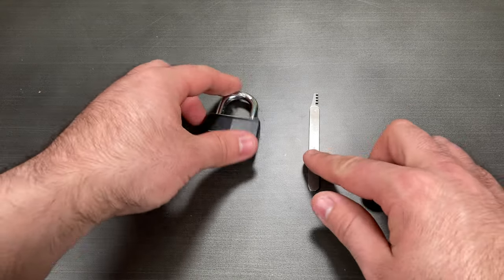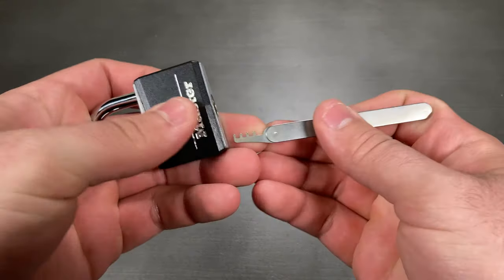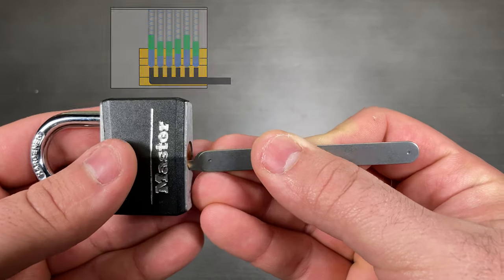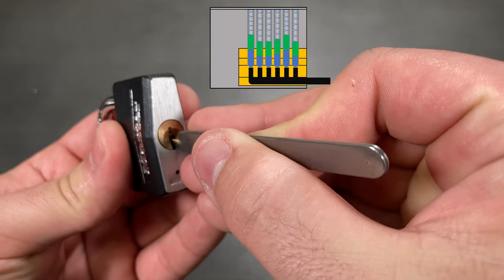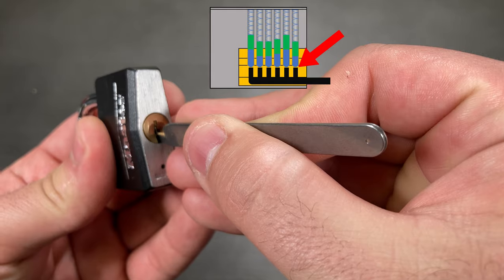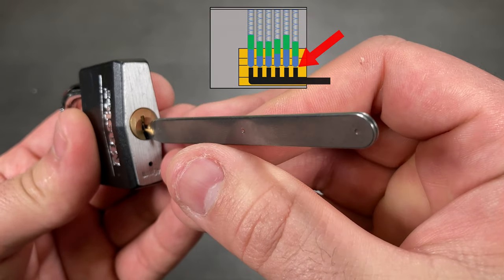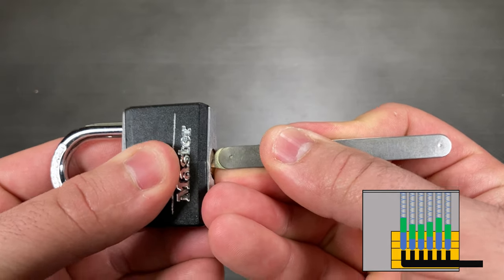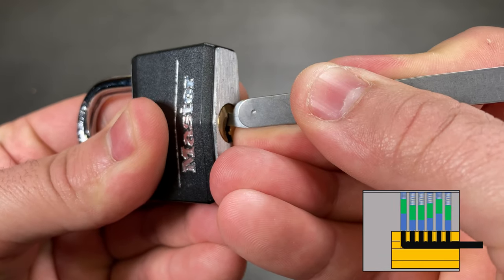All combs work in a similar manner. The comb is first inserted along the bottom of the keyway until the teeth of the comb are under the respective pin stacks. This can most easily be achieved by indexing the last tooth of the comb under the first and only visible pin stack. Once this tooth is indexed properly, evenly lift upward on the comb pick and you should see the tool come to rest at the top of the keyway.